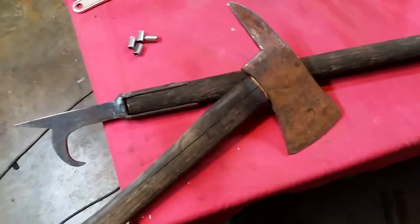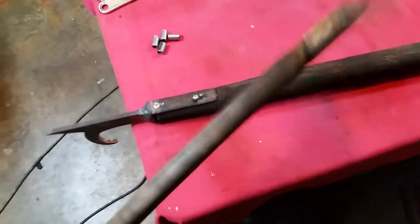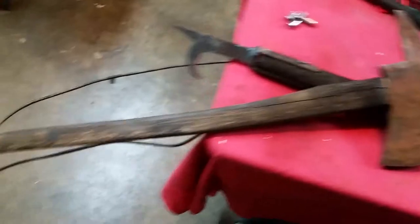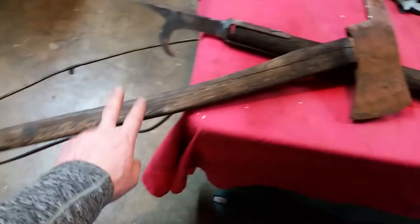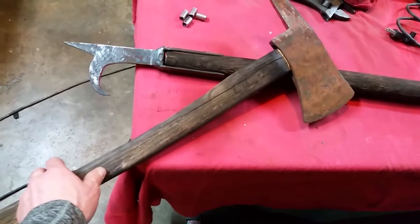I took a two-bit axe and cut out a pickaxe-style — you know, firefighter pickaxe-style head. This is actually a used handle off of an axe that we broke, and I wanted to use that just for the history in it.